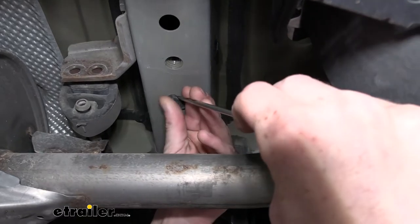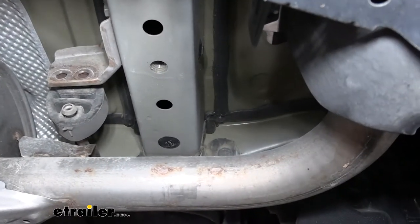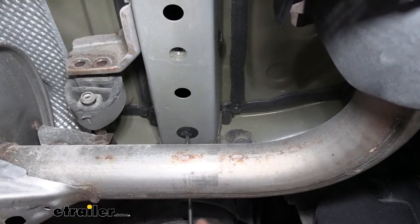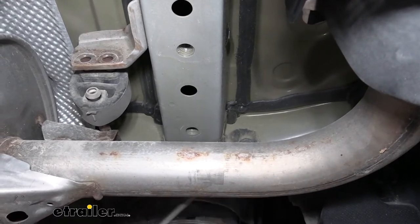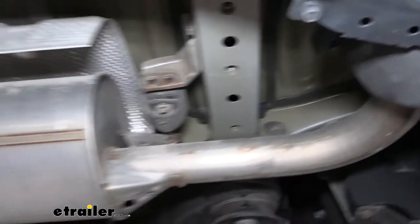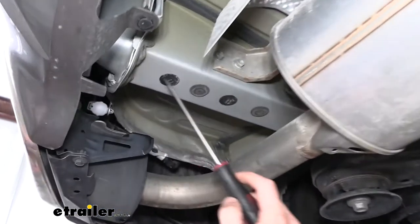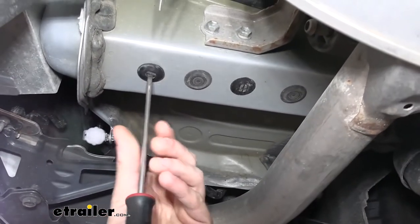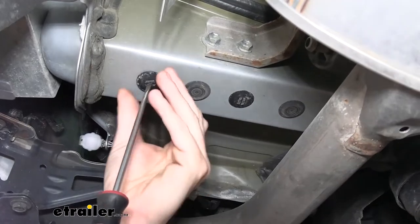Just forward of where our tow hook was, you'll find a rubber grommet — we're going to pop that out with a screwdriver. Then just in front of that there's a plastic grommet, and these ones thread out, so we'll use our flat screwdriver for those as well. If we hop over to the other side of the frame rail, we're going to have very similar plugs, so we'll get all of these removed — there's a total of five over here on the driver's side.